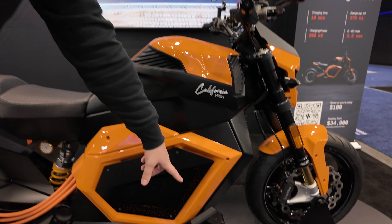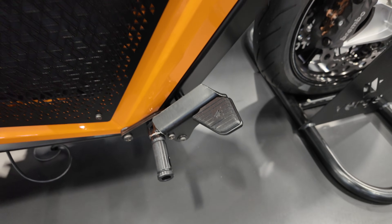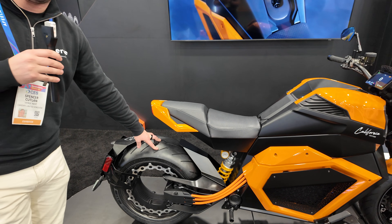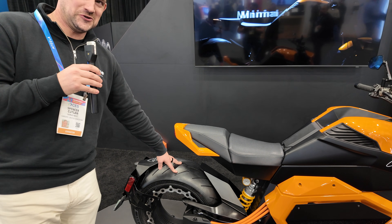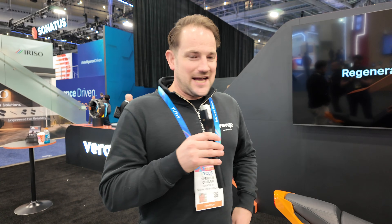For the American market, there's a foot-operated electronic braking system, because jurisdiction will dictate some modifications. This is actually the first of its kind — an electronic braking system for the rear wheel. More information on that will be released soon — a bit of a scoop there.